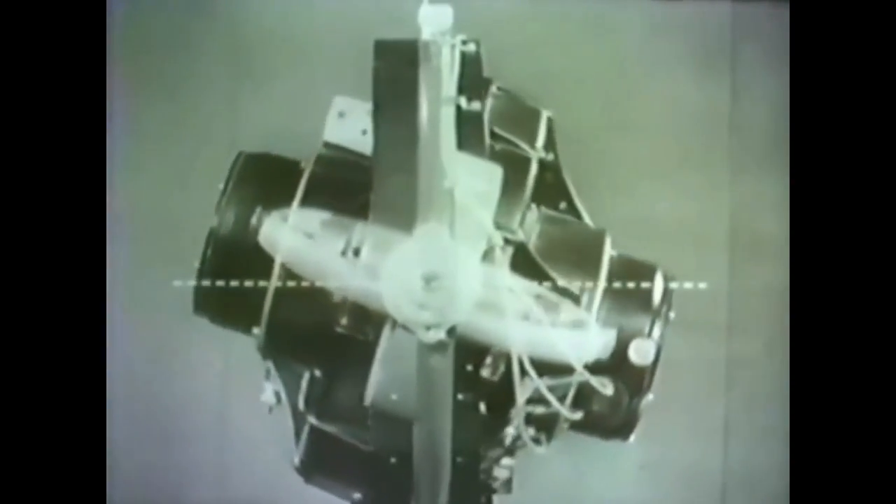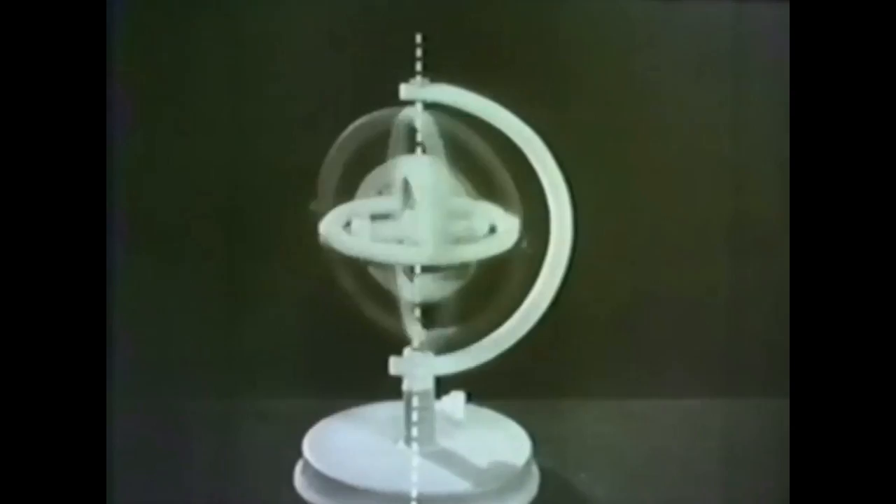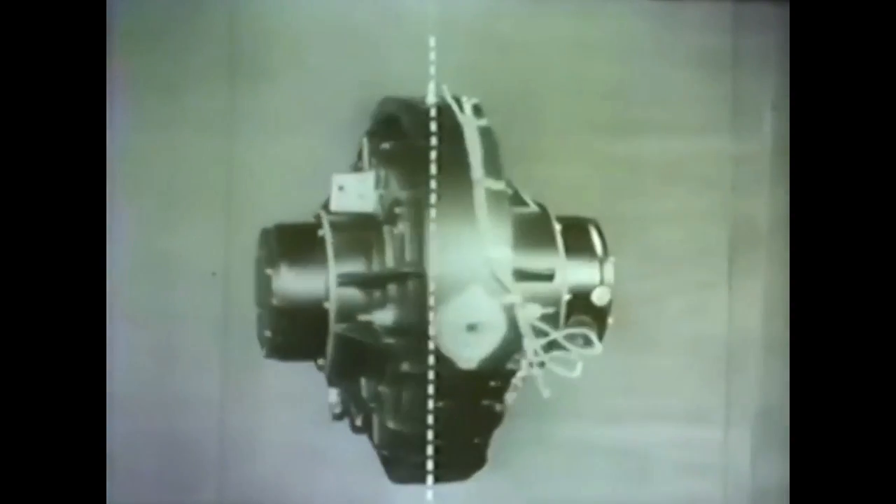As in the model gyroscope, the vertical ring provides the sensitive element with freedom of movement about the horizontal axis. The model is given freedom about the vertical axis by mounting it in a frame. On the Mark 14, vertical freedom is provided by the wire suspension. A pair of weights known as compensator weights are attached to the vertical ring so that the element is equally balanced in the north-south plane and in the east-west plane.